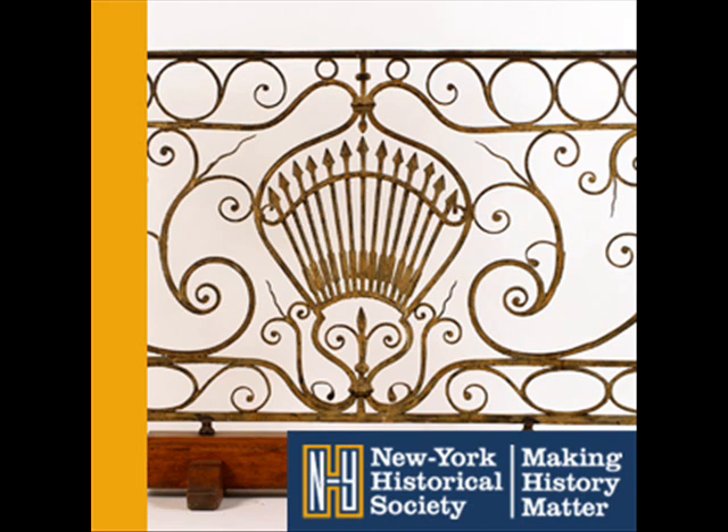Federal Hall was demolished in 1812, and the balustrade was incorporated into the design of a building at Bellevue Hospital. In 1883, it was removed from that building, and this section was given to the New York Historical Society for safekeeping.